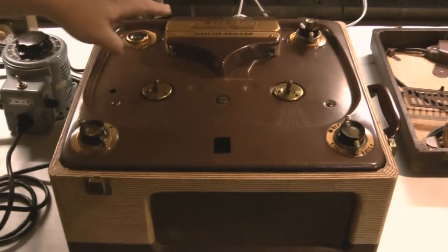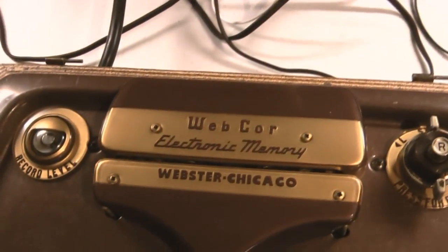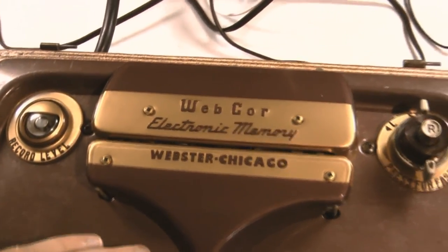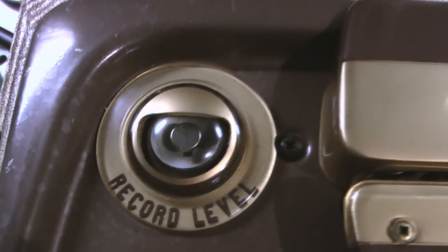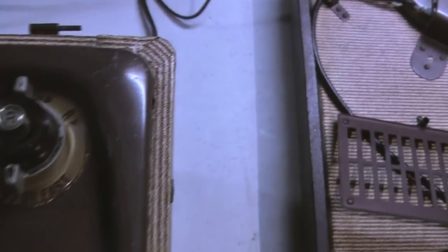This is our latest thrift store find and my latest restore project. It is a Webcore Electronic Memory 7-inch reel-to-reel tape recorder, running at 7.5 and 3.75 inches per second. It is from 1953, model 210-1. It weighs about 40 pounds. It has a seeing eye tube for record level. It's complete — it has the microphone and lid.